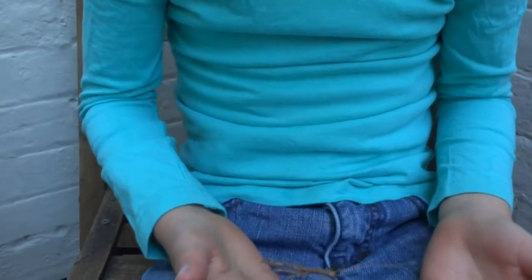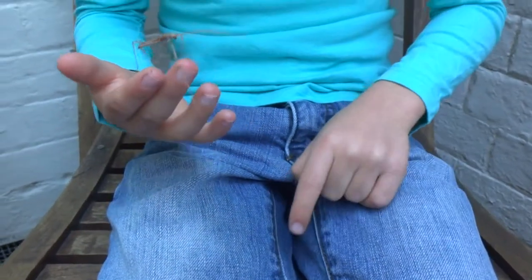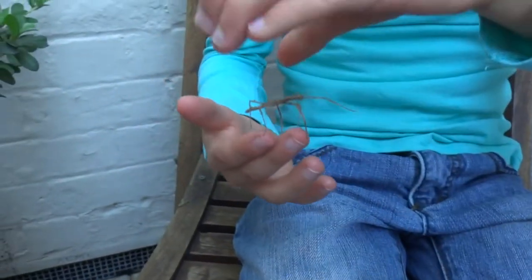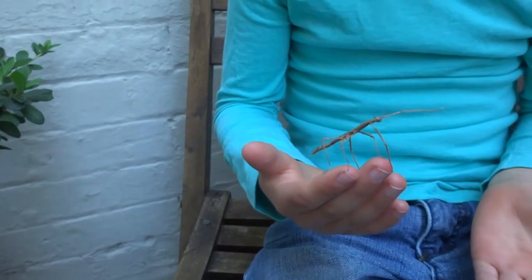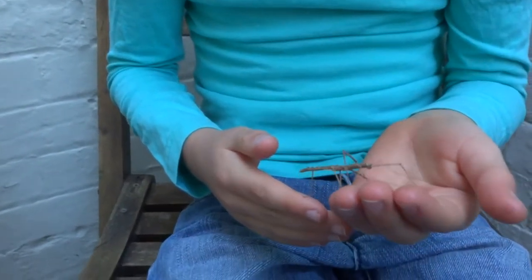They're not like most stick insects. They go to the ground — mostly during the day they're hiding under logs and stuff like that, but at night time they go up to the trees.